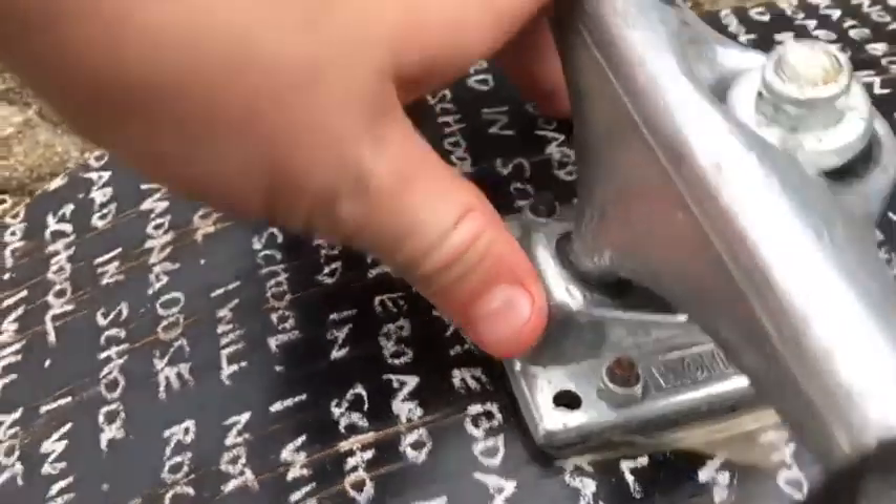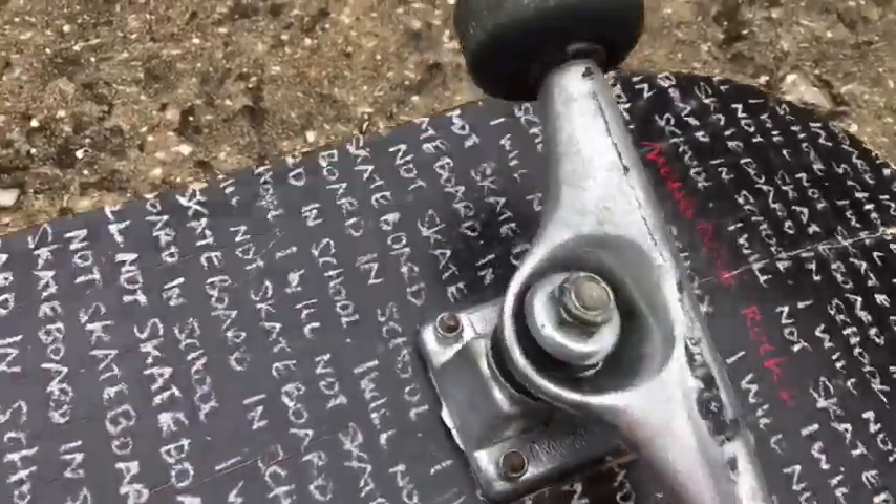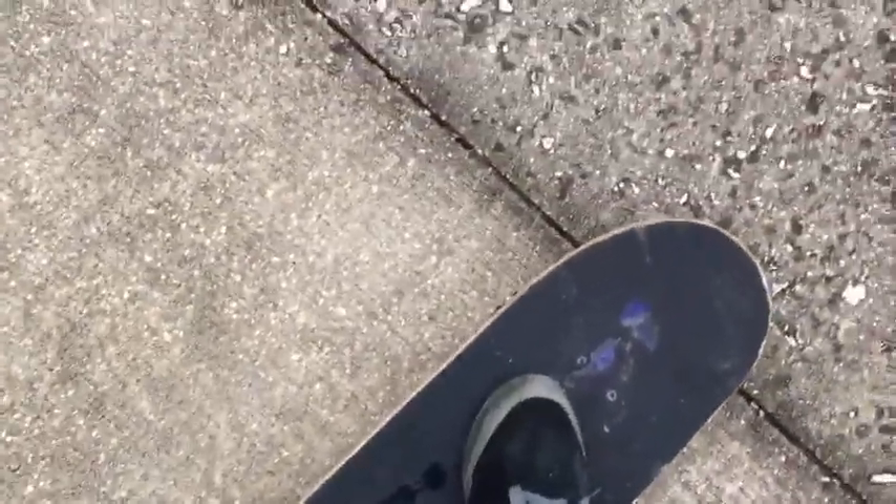The trucks are super nice - mongoose trucks, mongoose bearings. These are a bad one. Look how loose this one is, super loose. And then here, I'll ride it. Listen to the bearings. Anyways, so yeah, we're gonna do the durability test.